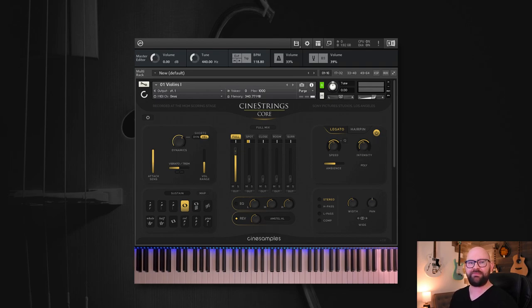Hey everybody, Shane here from CineSamples, and this is the CineStrings Core 2.0 update. We've done a ton of work on this update — we've revamped the whole GUI, updated the code base for both quality-of-life and massive functional changes, and we've redone, recut, and re-denoised the whole sample set. It should sound better, feel better, look better, and function better all across the board.